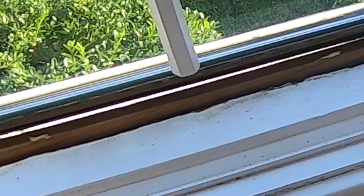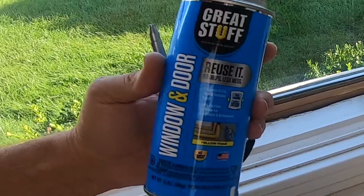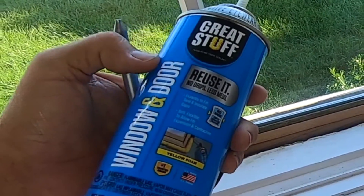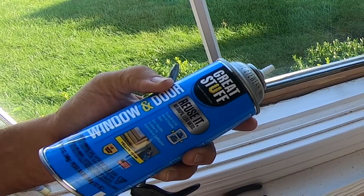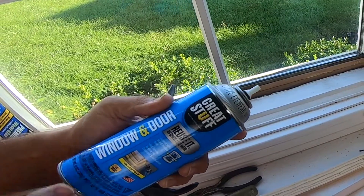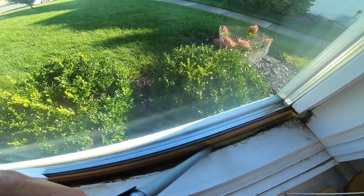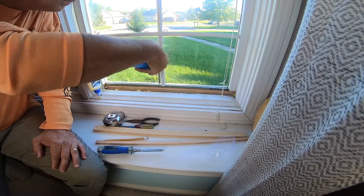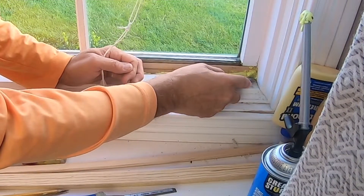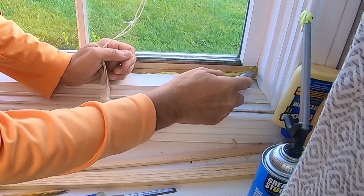I'm using Titebond — Titebond 2 wood glue is kind of what I tend to default to. We'll have links in the description below for all the stuff we're using today. I'm going to get a little foam in this corner and a little foam down in the bottom. If you do use foam, this is the Great Stuff — window and door formula. Why that's important is it doesn't expand beyond its limits. There is foam that keeps on expanding and will break glass or bow things out, but this won't bow your windows, which is what you want. You can see some of this foam expanded a little bit, but it has limits to how much it will expand.